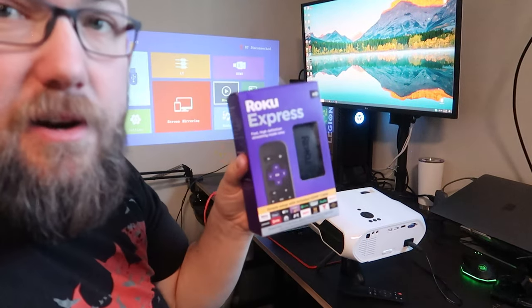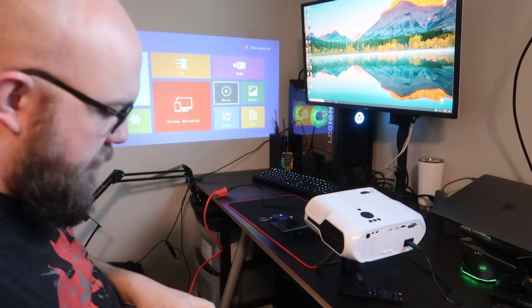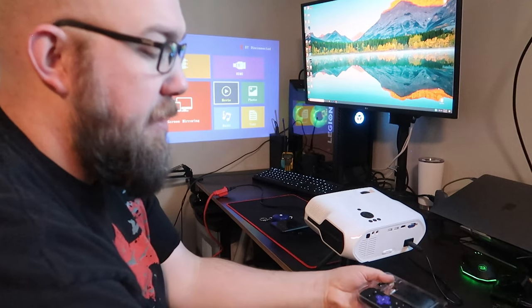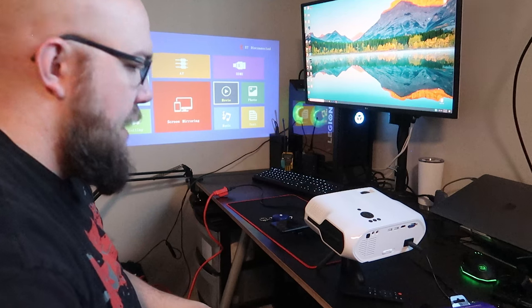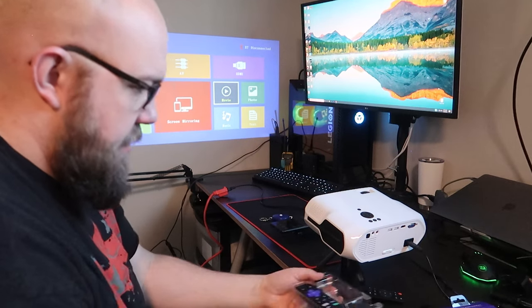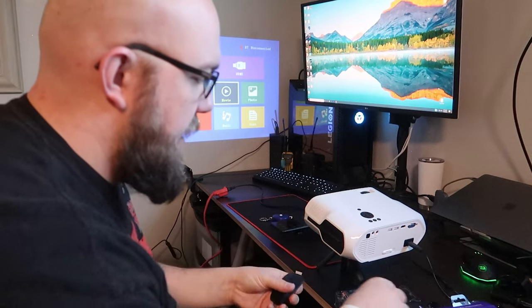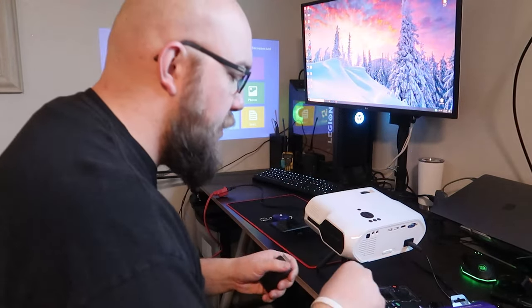If you've been watching my previous videos, we're going to incorporate our Roku Express here. This is going to be our perfect option for something like this — you can then connect it to Wi-Fi depending on where you are. My phone can broadcast Wi-Fi, so we'll just connect this to my phone's Wi-Fi and then be able to stream Netflix, Hulu, or whatever movie we want to watch.